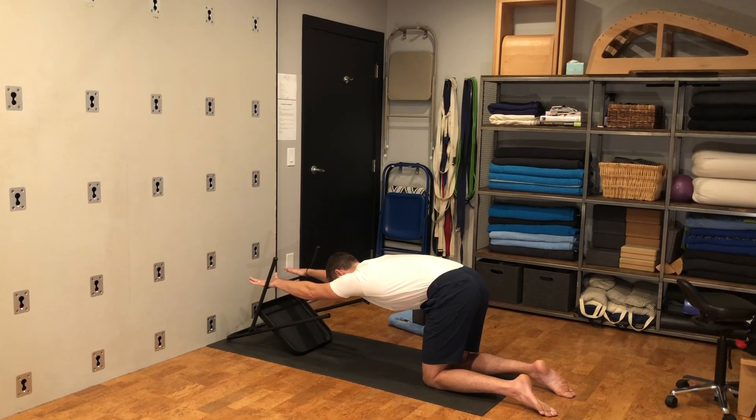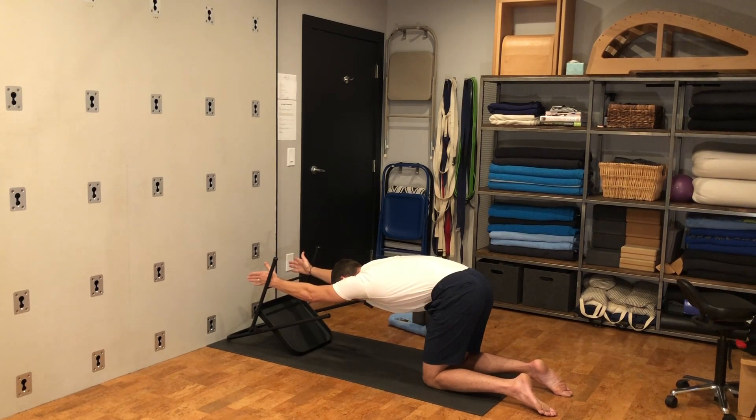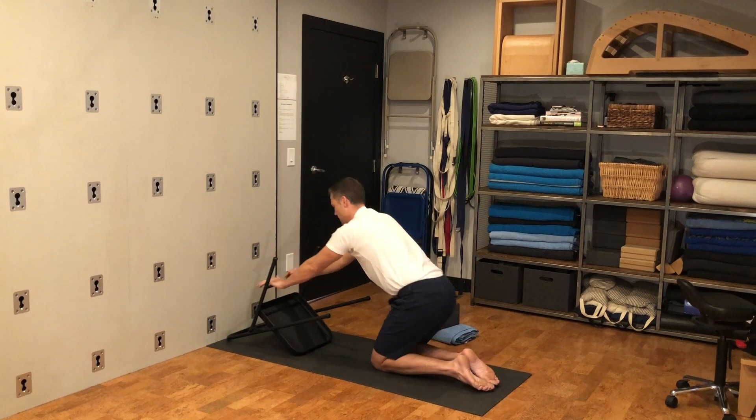Wrap your outer arms down strongly, pull your shoulder blades apart, then let your chest sink closer to the floor. Roll onto the outside of your hands so your palms flip toward one another, pressing the backs of your hands into the inside of the chair legs. Keep lifting your inner arms, widening your outer shoulder blades, and pull the sides of your waist back. Stretch the tip of your head forward to feel length on either side of your neck, then look forward. Walk your knees forward and sit down.